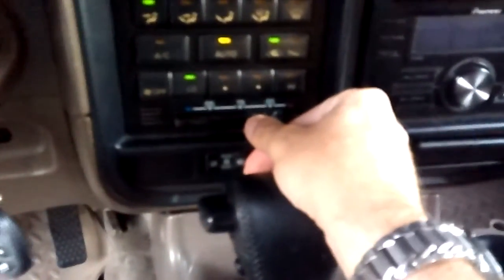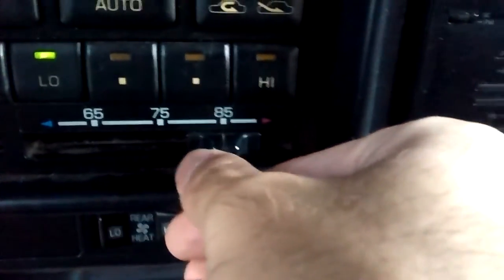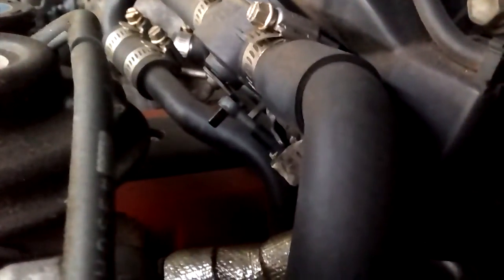Let's try 85 and see if that does anything. We moved it over to 85 — still in the same position. Now let's slide it all the way to the right, and it will open the path to let the heat come in. Now it's open — looks like it's open all the way, it can't go any further. Then we close it and it closed all the way.